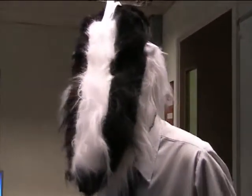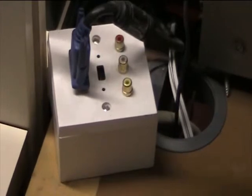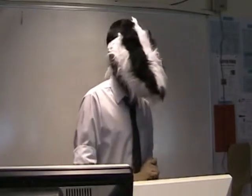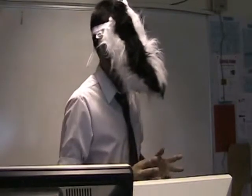You can either connect it straight up to the projector, or you can use a cable extender — you plug it straight into there and it will connect straight to the projector. Today we're just going to be doing it straight from the computer to the projector.